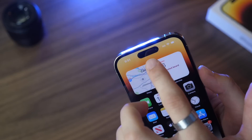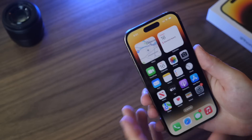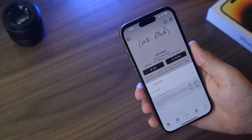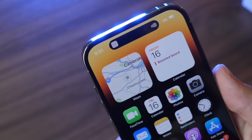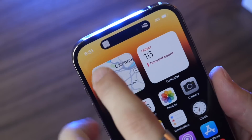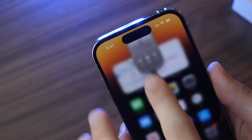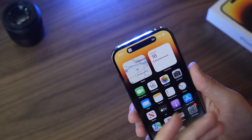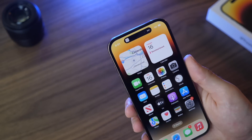On the front you have your new Dynamic Island, which includes both the camera and the new display. For instance, if you start playing music and leave the music app, the music controls will go up to the top in the Dynamic Island and you can tap on it to get back. Basically it gives you a little mini player for different applications that you can use quickly.